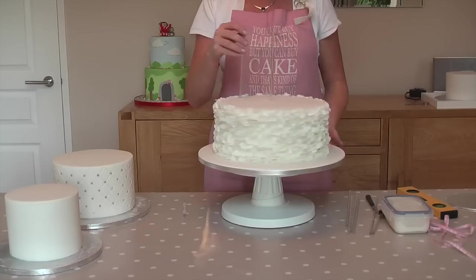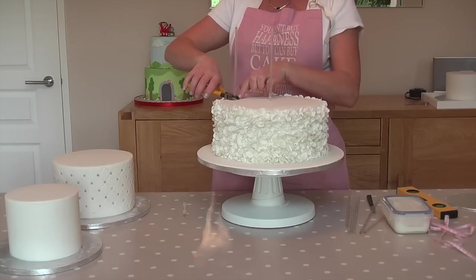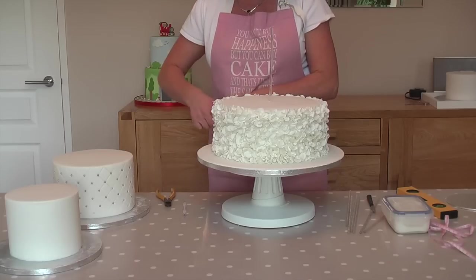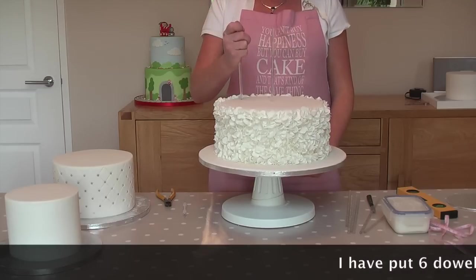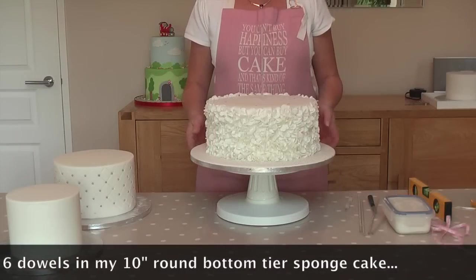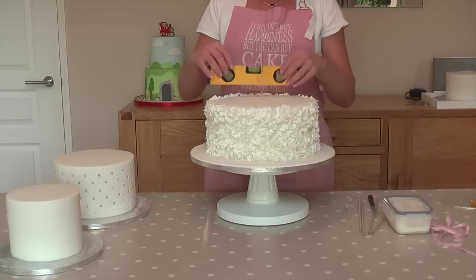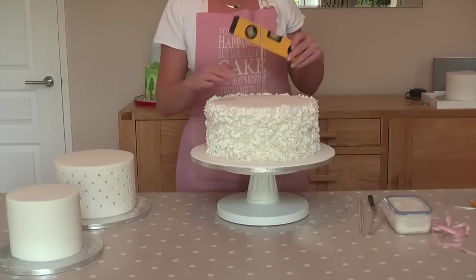Then I start to measure up my dowels. I pop the dowel into the cake, put my tool on so it's level with the top of the sponge, bring it up, and then I cut. I repeat this process all around the cake. All the dowels are now in our cake where we've made the marks, and I'm going to make sure that they're all level so we don't end up with a wonky cake. Even just the slightest bit of it not being level will start to make the cake lean, and that's not what we want — it doesn't look very nice when it's on a stand at somebody's wedding or birthday.